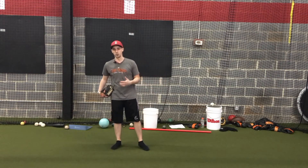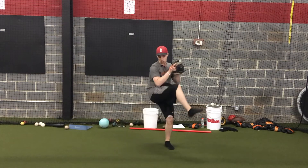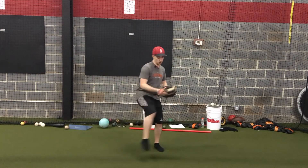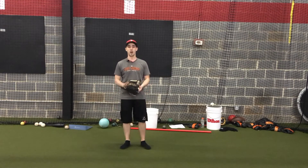The way I commonly see the drill taught — and I think this is a good variation of it — is we're going to step back and then get into our full leg lift and really feel what that back hip load is like. That's fine, that's solid, and for a lot of athletes, that's good.